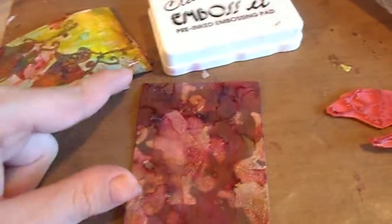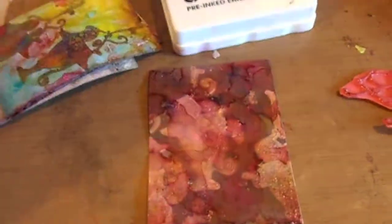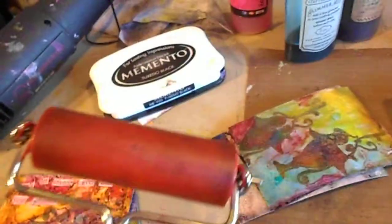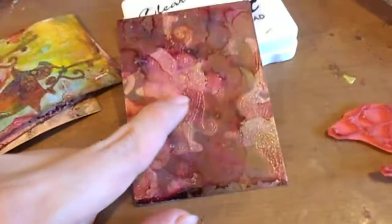After it cooled, I cut the paper down to two and a half by three and a half — ATC size. Then I took the brayer with the black ink pad and brayed over it, because I wanted to do that clear resist technique.